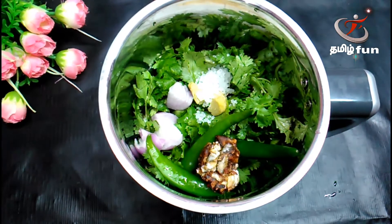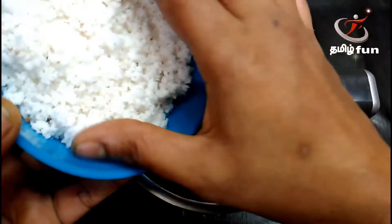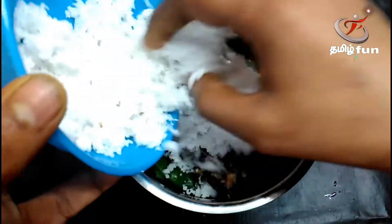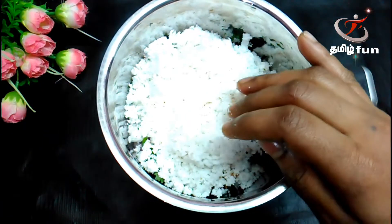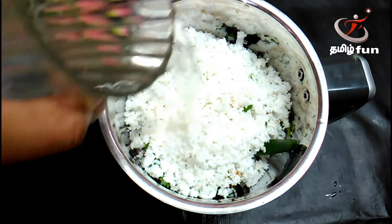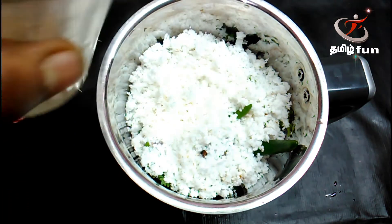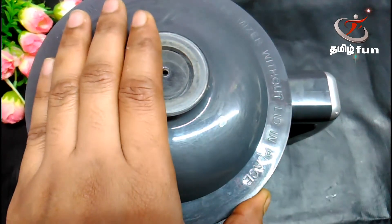I will mix with a little bit of thick water. I will add a little bit of thick water. I will mix it with thin water. When I cook it with thin water, I will put it nice.